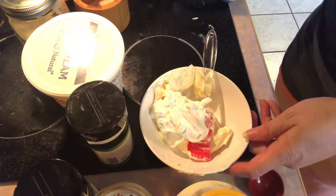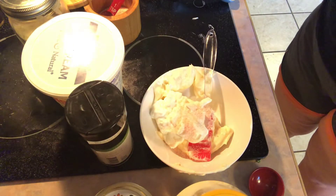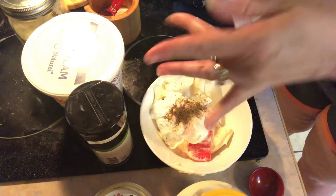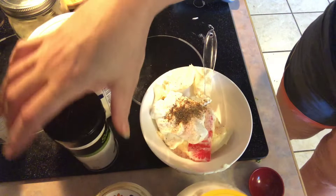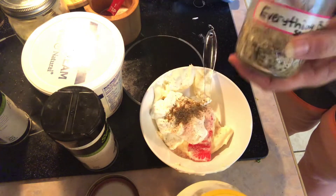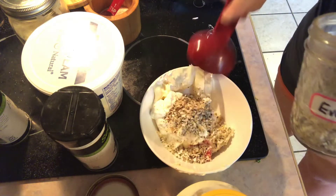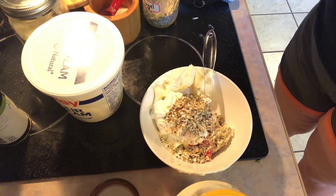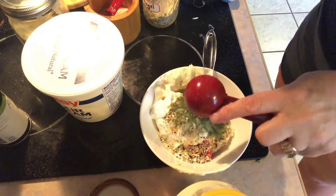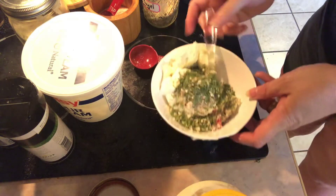So I'm going to do a teaspoon of my pink salt, a teaspoon of my peppercorn — I'm running low so I'm just going to do it this way, I think that's about a teaspoon. All right, so a teaspoon of peppercorn, then I'm going to do a tablespoon of my everything but the bagel seasoning. I'm going to give it a good mix before I do it — a tablespoon of that. A tablespoon of my salad seasoning, maybe a tablespoon and a half, I like a lot.